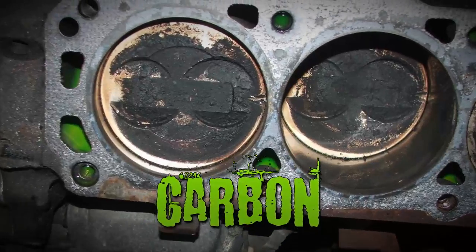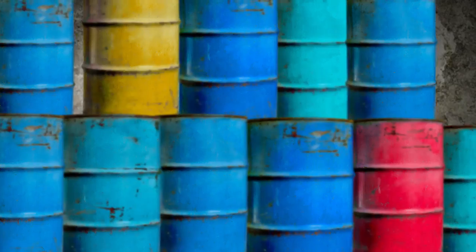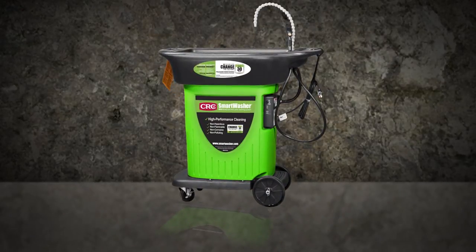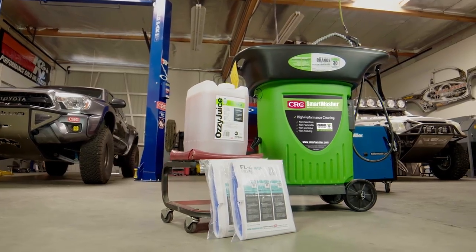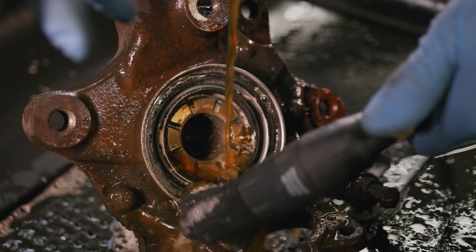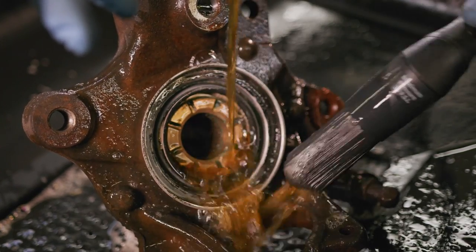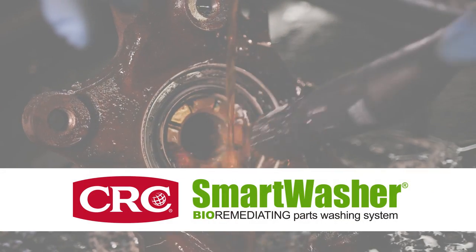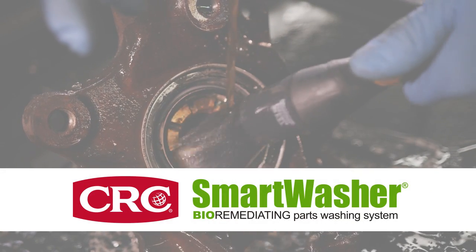Oil, carbon, gunk, grease — unleash the CRC Smart Washer Bioremediation System. The powerful cleaning of the Aussie Juice de-greasing solution and the cutting-edge bioremediation process in the CRC Smart Washer combine to create an unstoppable force in parts washing.